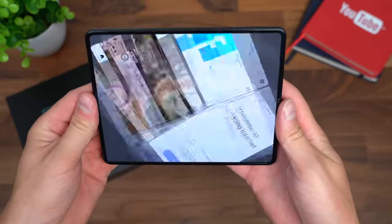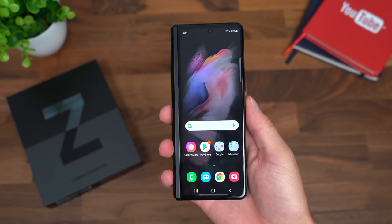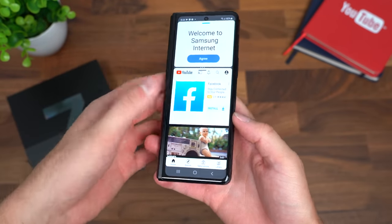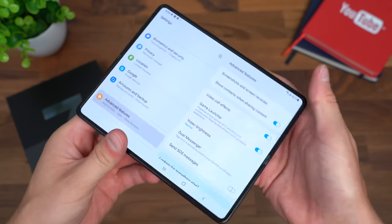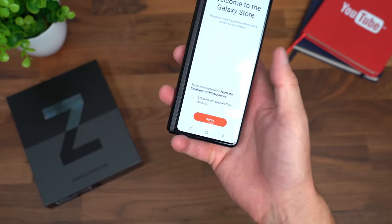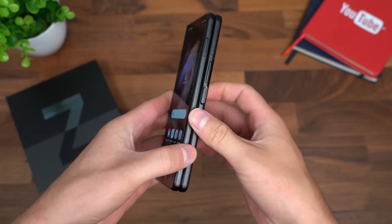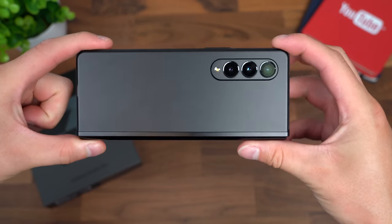Obviously you can use this large display vertically or horizontally however you'd like. When you close while having multiple apps open, you can go back into recent apps and use that multi-window feature. If you have a couple apps open and you open the phone, it will continue where you left off, which I love — for example, checking something on the front display, then opening the phone to see the full Galaxy Store. That is everything I want to show off for now with the unboxing video of the Galaxy Z Fold 3 from Samsung.